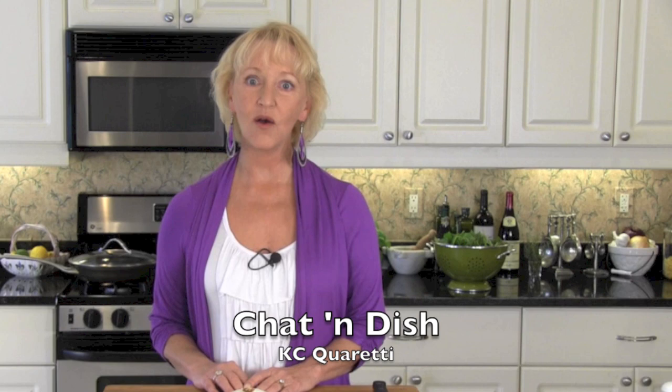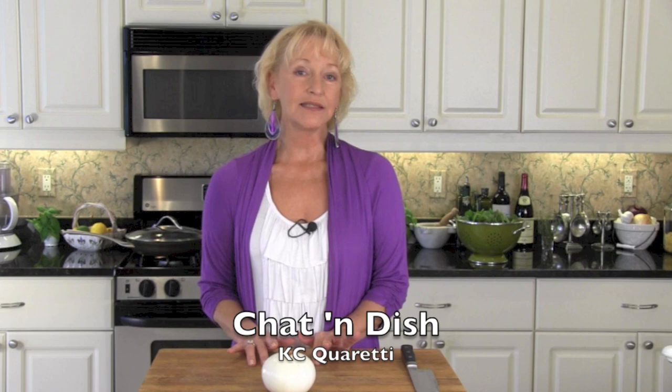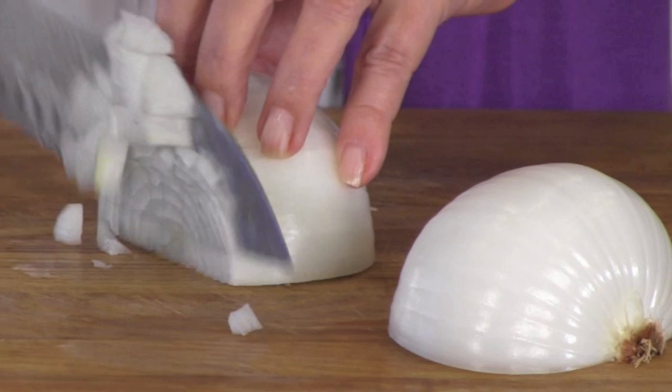Welcome to Chat and Dish. I'm Casey Cuadetti and it's already September. That means we've got a long holiday season ahead of us and I love dishes that let you spend your time with your guests. So today I am going to show you how to make a stuffed pork tenderloin that's absolutely perfect for all kinds of entertaining.